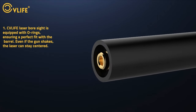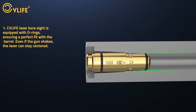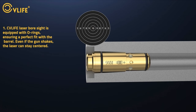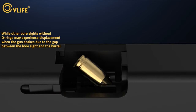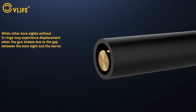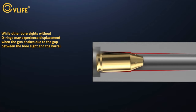You'll waste fewer cartridges, saving both time and money. One standout feature is the included extractor, which makes removing the bore sighter from your firearm a breeze. No need for risky alternative methods that could damage your equipment — just a quick, simple extraction every time. And let's talk durability: made from sturdy brass, this bore sighter holds up even in extreme temperatures, ensuring long-term reliability.